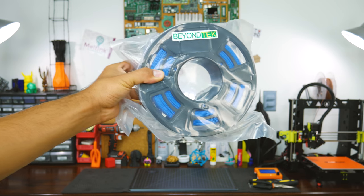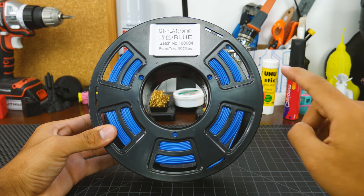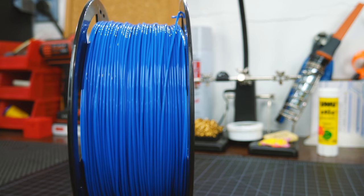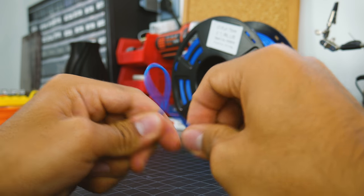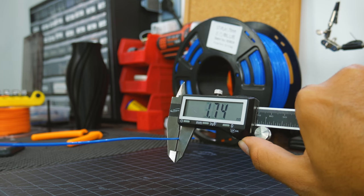I got mine a couple of months ago, so the presentation has changed a bit, but it still comes vacuum sealed for protection against moisture. The spool has plenty of holes to see how low on filament you are and to hold its end. The winding on the filament is okay — it's not super straight nor tight, but okay. The filament itself is very smooth and handles flexing pretty well, and the diameter consistency is impressive for a filament at this price tag.